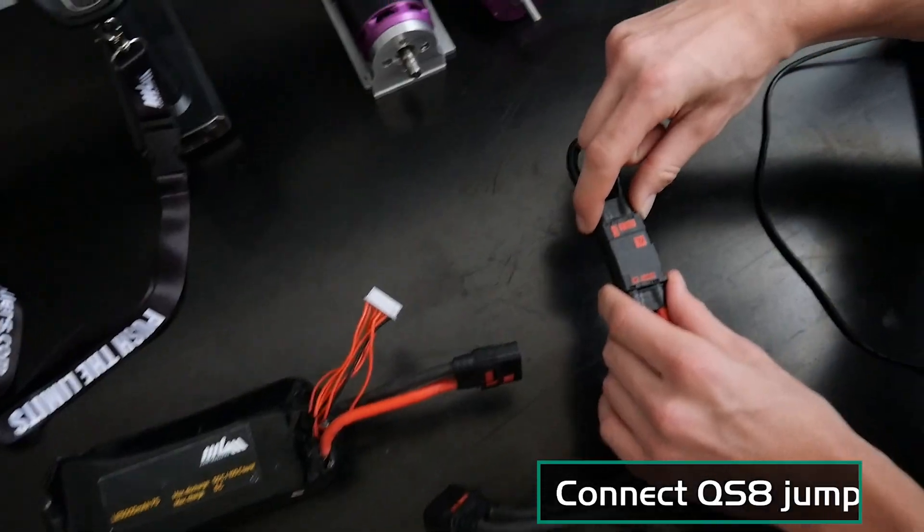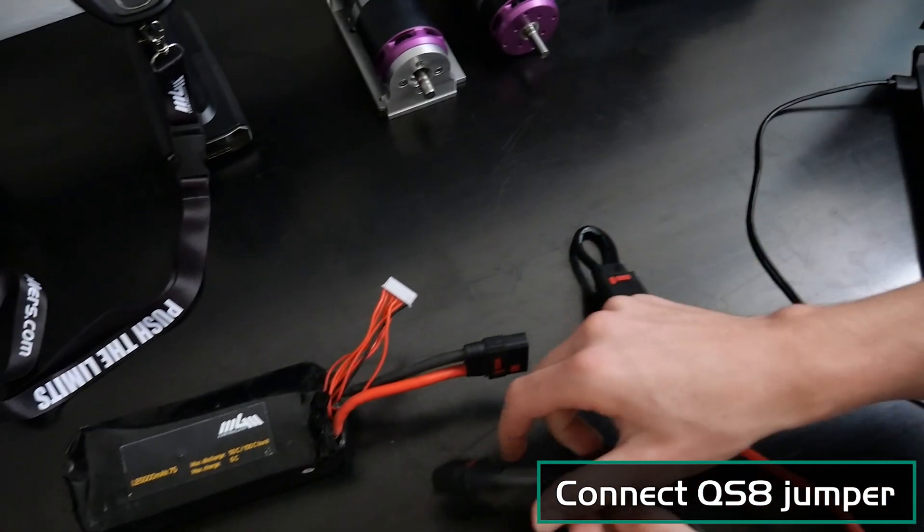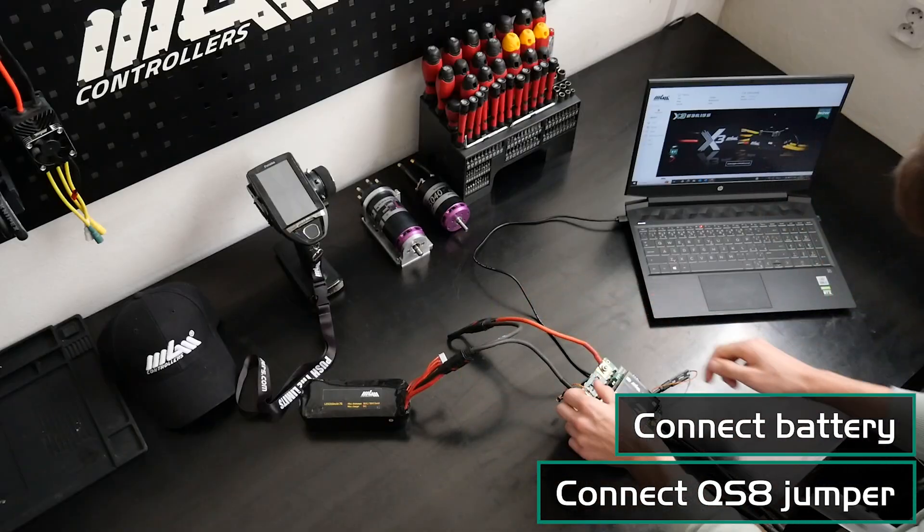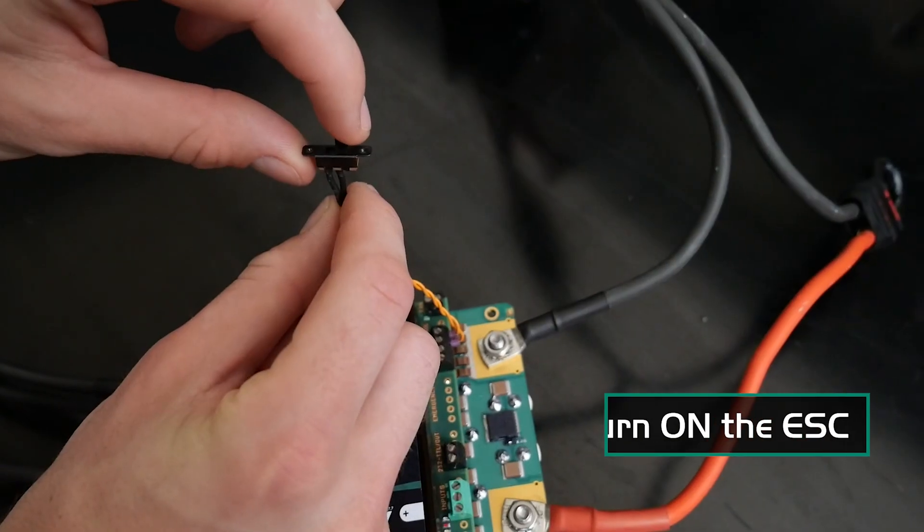If your setup involves multiple batteries in series, remember to connect the QS8 jumper, and then connect your primary battery. Finally, click the on-off switch.